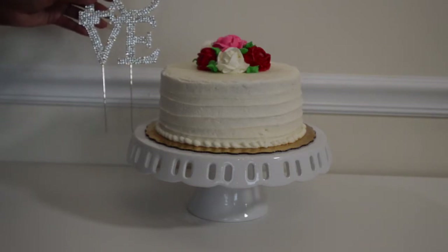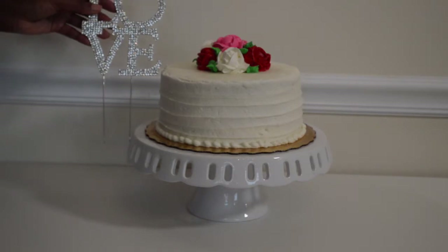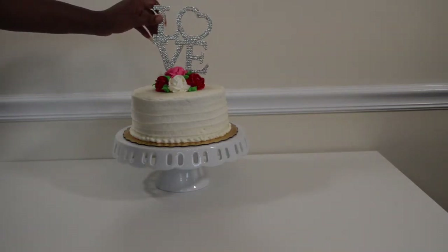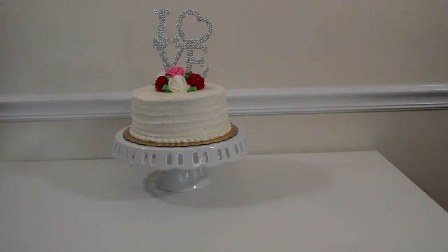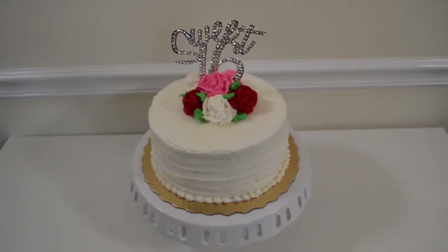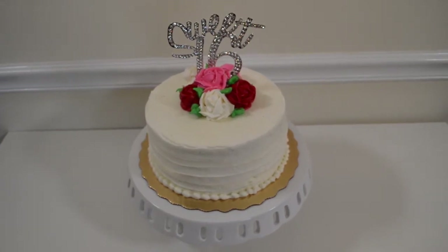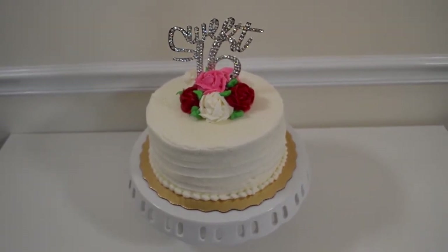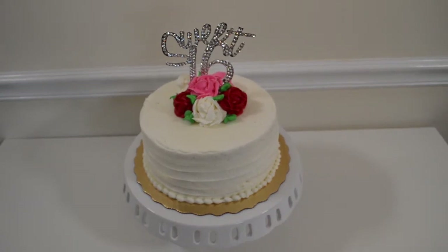Let me show you just how easy it is. You literally take the cake topper, place it down into the cake, and — does this not produce a special effect? It really blinged it out and adds that wow factor! I just wanted to show you how simple it is — it's literally just sticking the cake topper into the cake. And here's the sweet 16 topper; if you have someone turning 16, this will definitely add the wow to the cake.